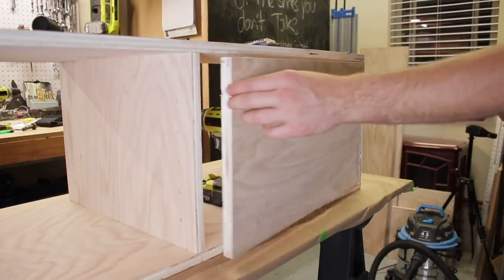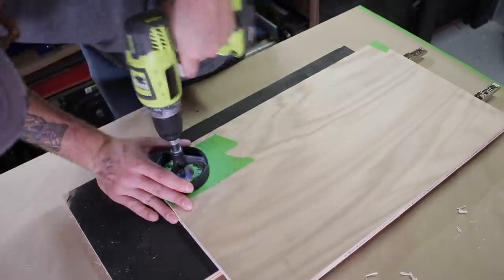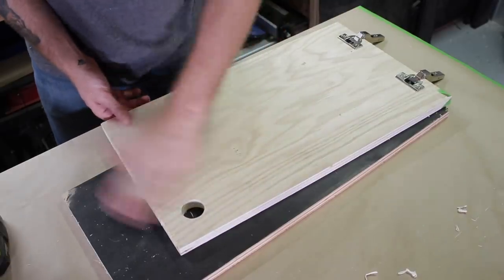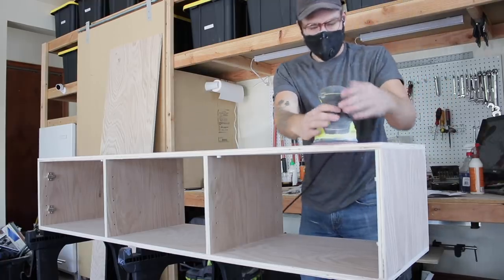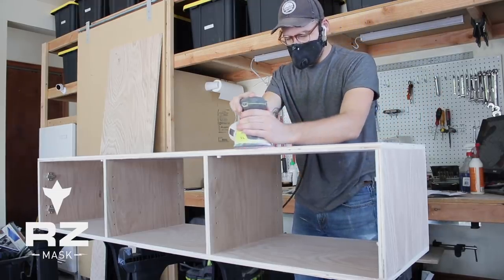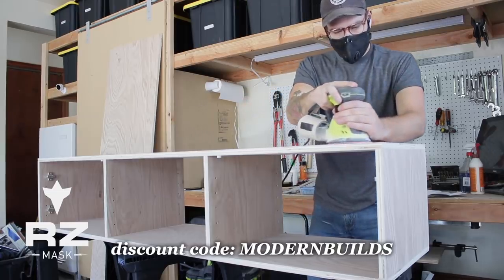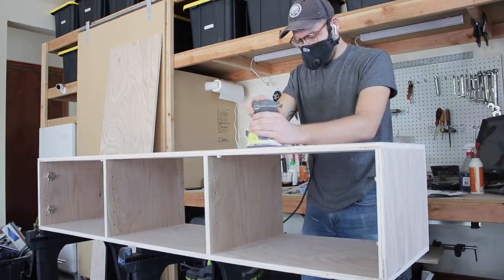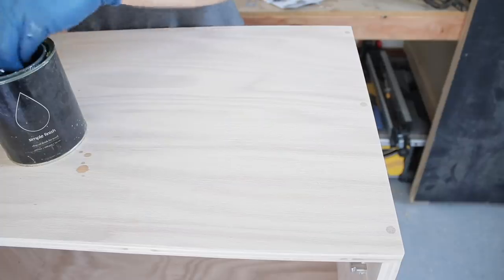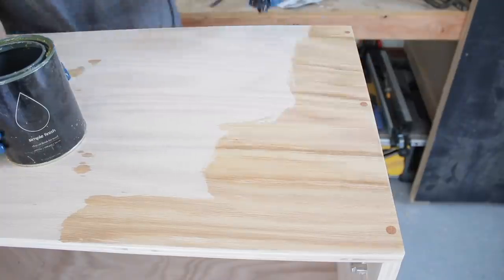After that I used the same Forstner bit and jig from Rockler to create a round door handle in the corner of each door. From there I could sand my cabinet and prep it for finish, making sure to wear my RZ mask to protect myself from all of the dust. I still have people telling me that they just found out that you can use the code MODERNBUILDS at checkout for a discount. And speaking of finish, you know I'm using that Simple Finish by MakerBrand — links in the description. Just look at how good oak plywood looks with an oil-based finish. It's incredible and the plywood layers look even better.